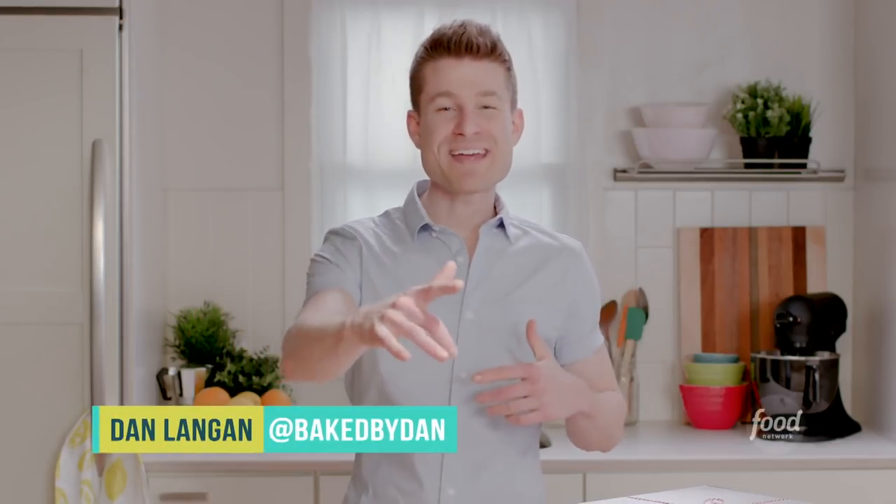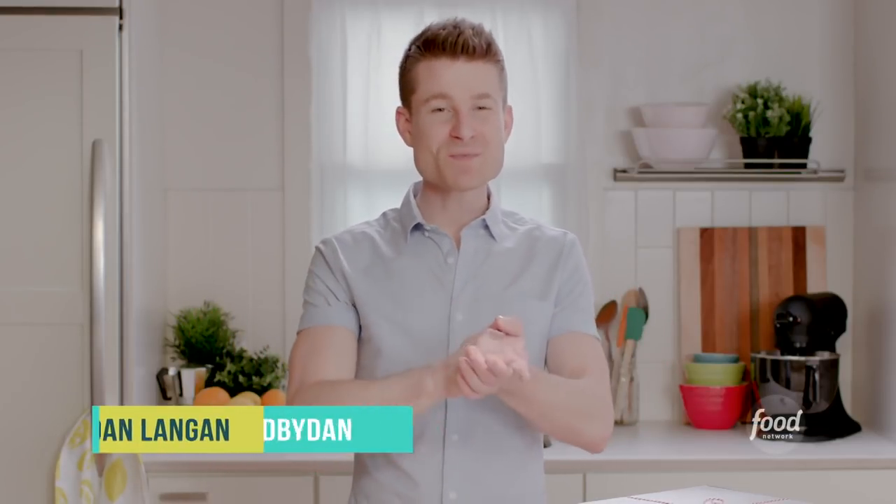How's it going, guys? This is Dan Can Bake It. I'm Dan Langan, and I'm back this week with another baking challenge, fresh from Food Network.